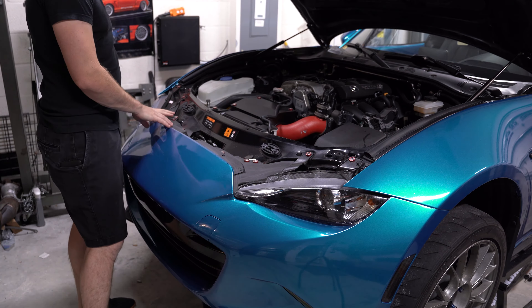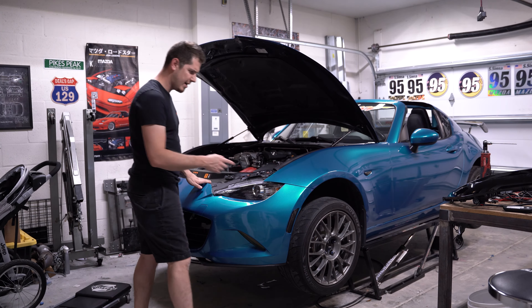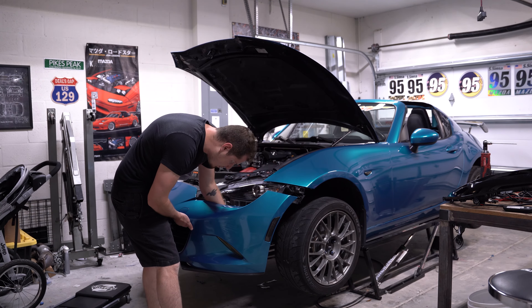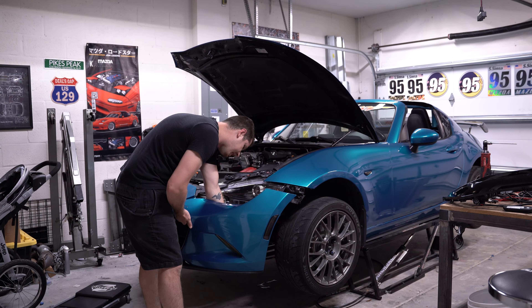Next up is removing the under tray from the bumper. There are four small screws on the front — they're 8-millimeter, though you can also use a Phillips head screwdriver. On the sides, I have my inner fender liners already removed, but there will be a couple of screws along there as well as inside the fender wells, plus a couple of push pins inside the fender wells. Once those are removed you should be able to take the bumper right off.